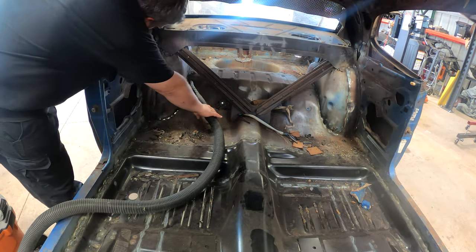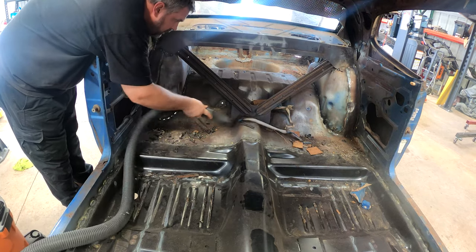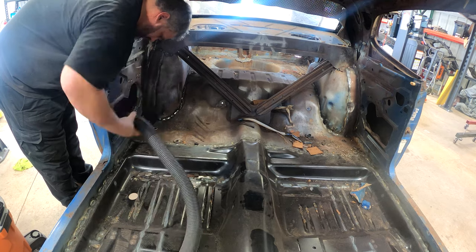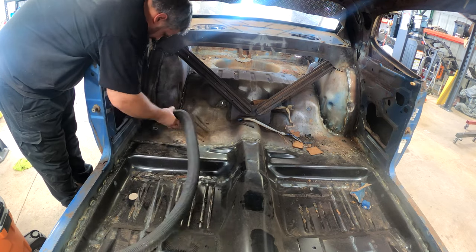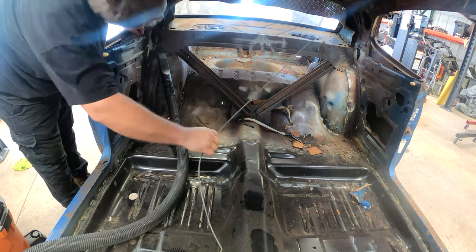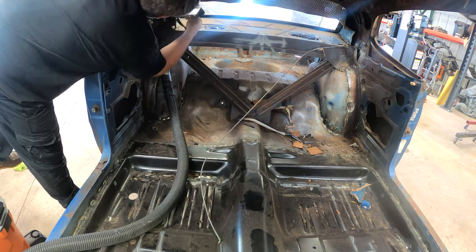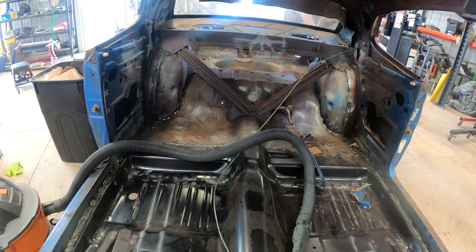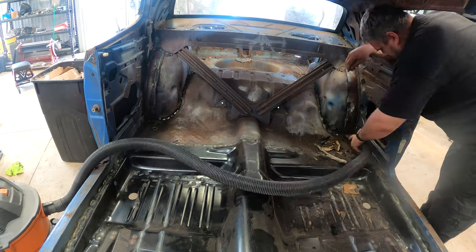Before we can do any painting of the interior, we need to go through and get all of the mouse houses out, the leftover headliner out, some of the interior that was still somehow hanging on. That really isn't usable, so we had to get all of that removed. One of the easiest ways to do that is the vacuum cleaner — got the shop vac working hard at pulling all of those things out.